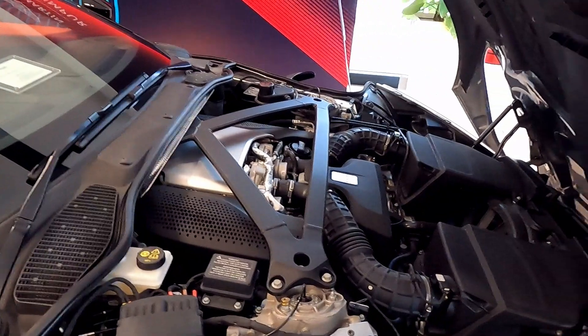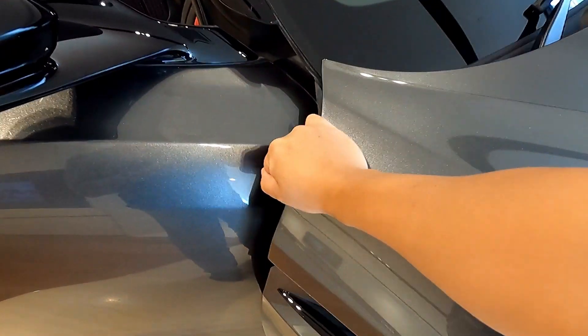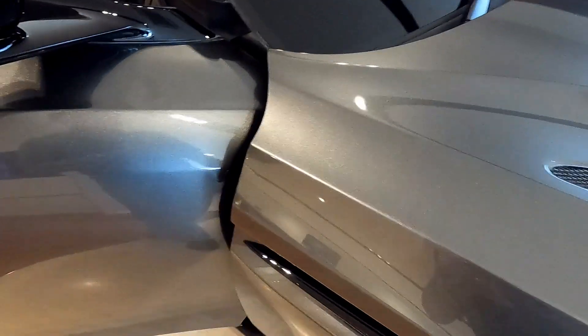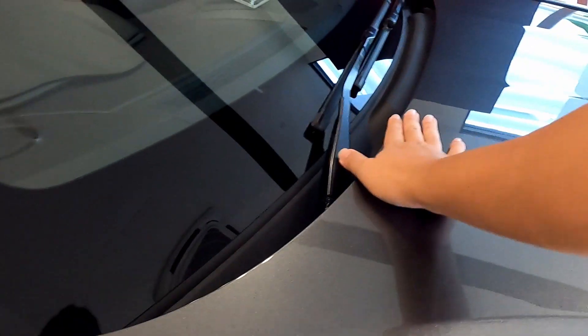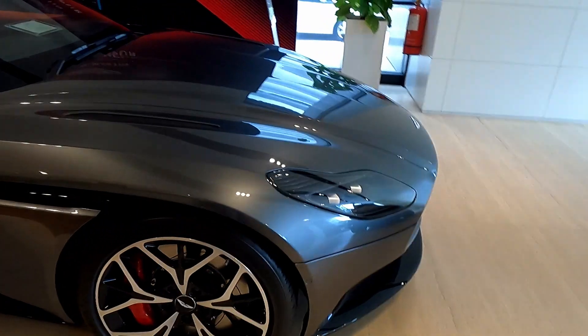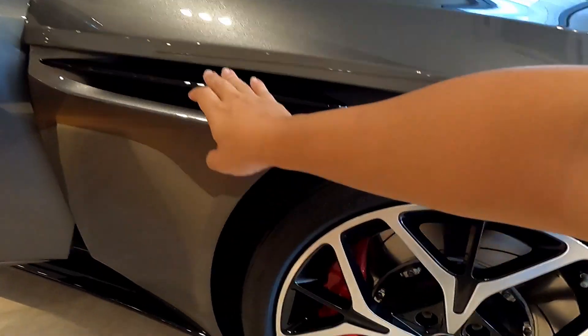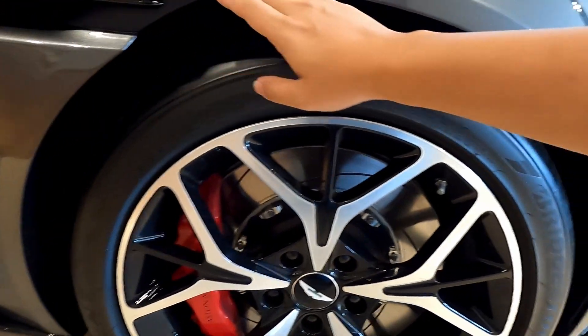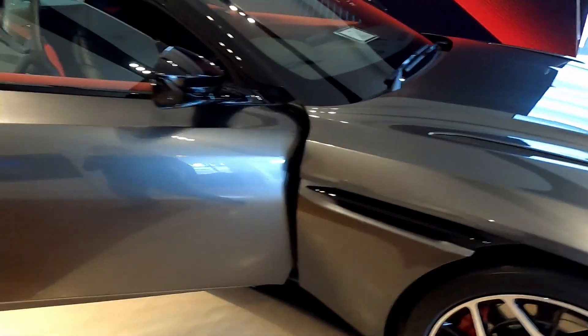One more thing to marvel at: close the bonnet. The bonnet actually has a soft-close feature — you press and make sure both sides are latched, and then the mechanism pulls it down. And you can see how beautifully seamless it matches back with the car's lines. Absolutely stunning.